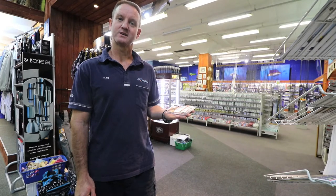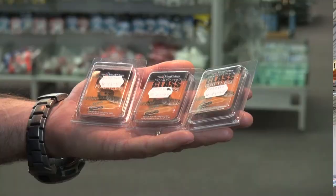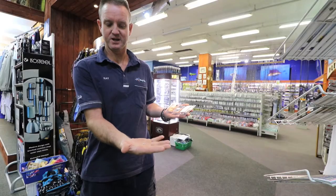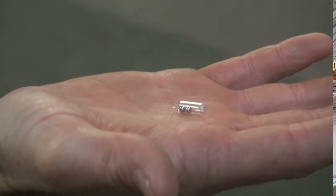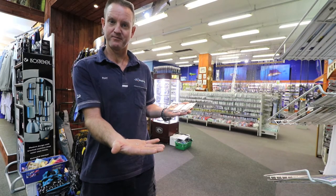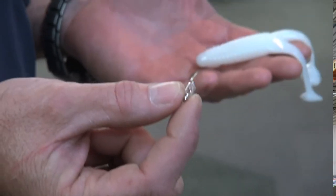Kingfisher have brought out three different sized glass rattles: small, medium and large. Basically that is what they look like. They all come with a point so you can insert them into your soft plastics or into foam. This glass rattle is ideal for inserting into soft plastics.